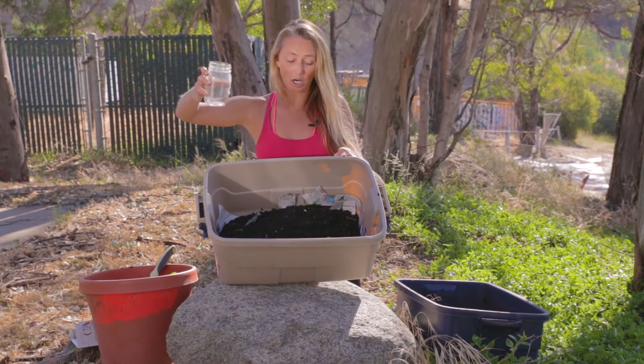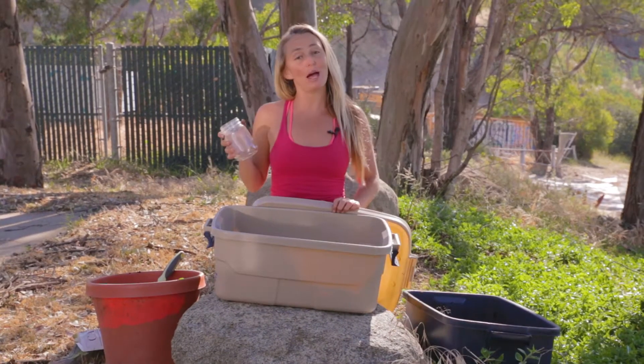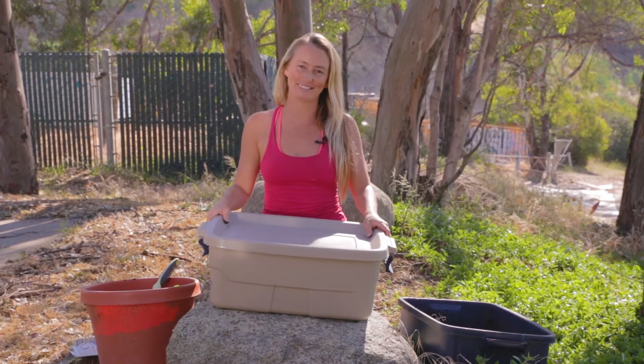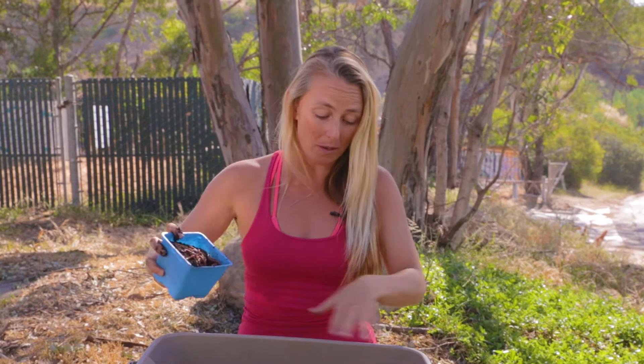Use a half-mason jar of water for this bin. After you add the moisture, put the lid on and let it sit in a dark place for two days. Here's our pound of worms — just going to pour them into the compost that's been sitting for two days.